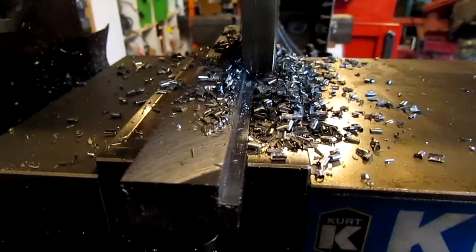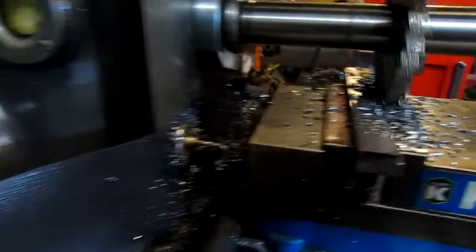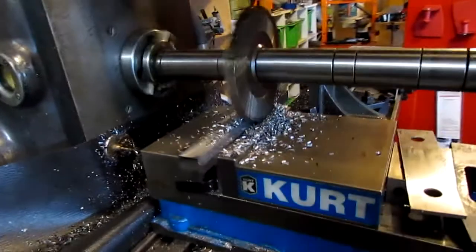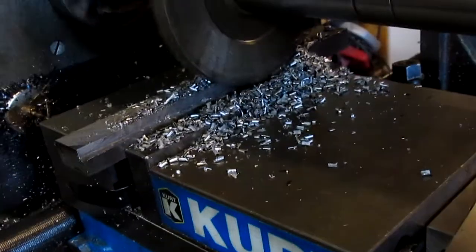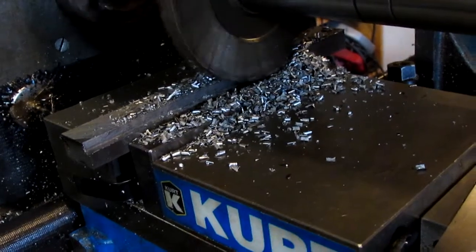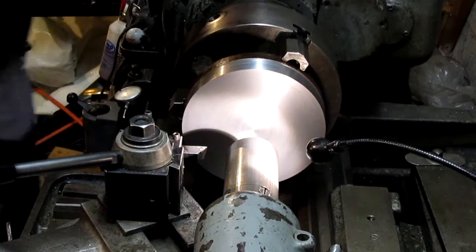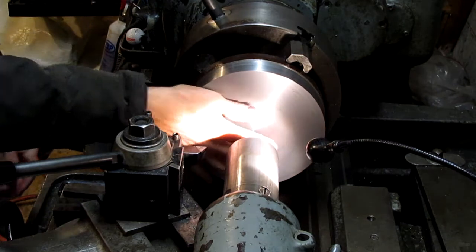The other feature of the Kearney and Trecker that really appealed to me was the power feeds in X, Y, and Z. They're geared feeds instead of an electric motor drive. In addition, there's rapid traverse features in the X, Y, and Z axes. Mr. Crispin had mentioned a while ago that he was considering building a mount similar to this, so I thought I'd post my results and see what people thought.